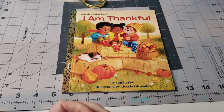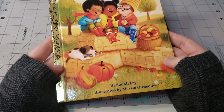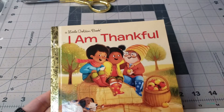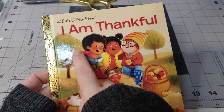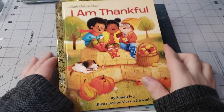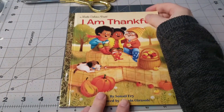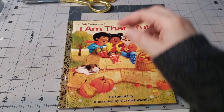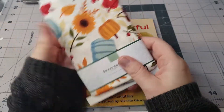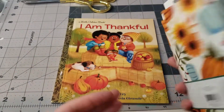Hi everyone and welcome back to my channel. This is Vanessa of Silva Creations and in this video I wanted to make a little golden books Thanksgiving — not really Thanksgiving but more fall. This book is just called 'I Am Thankful' so it's more like a fall book that I want to make. I also got this fabric at Walmart for the spine — I thought it was super cute so I got this to cover the spine.